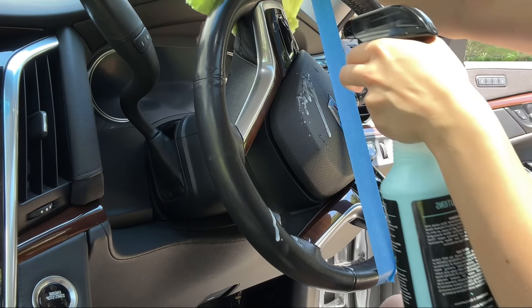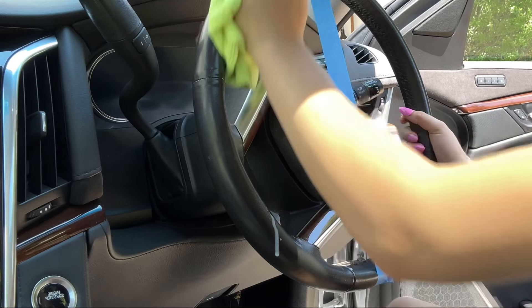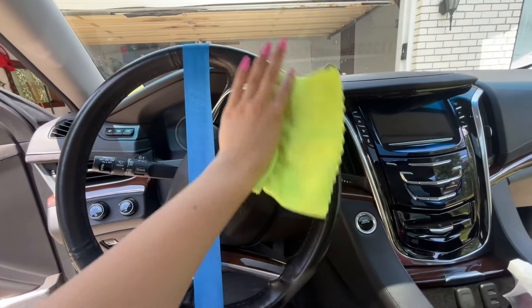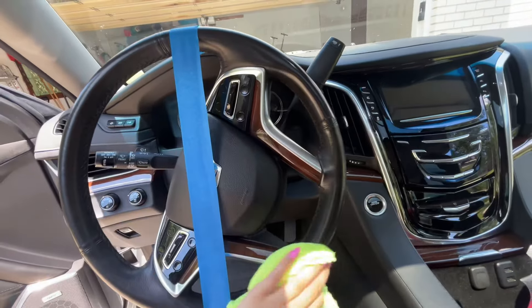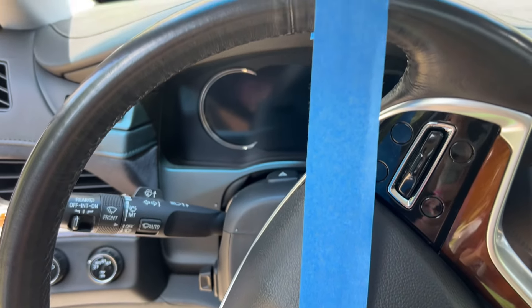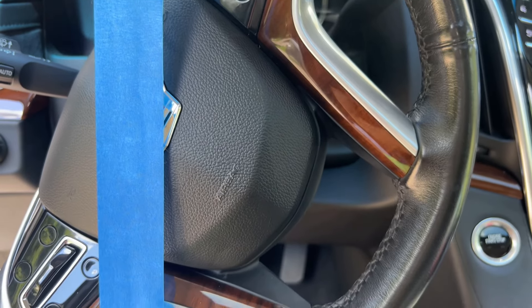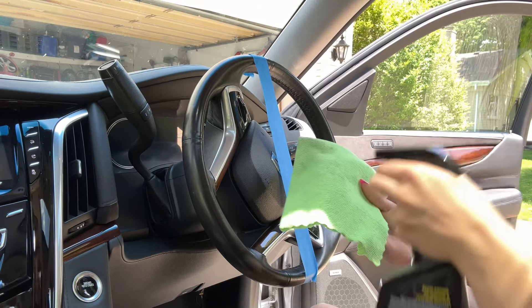With this product you have to spray it, so just spray the wheel and then gently wipe the surface. Here's the result on the right — what do you guys think? Did it really work?